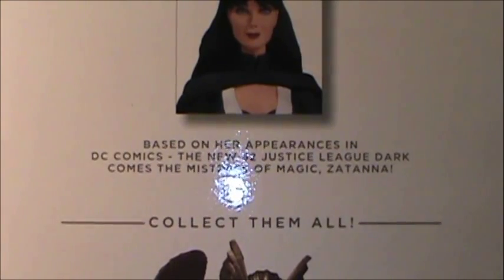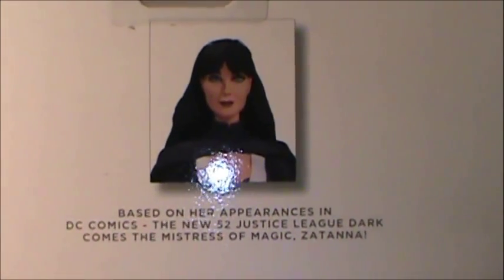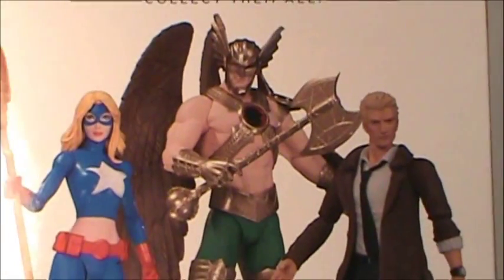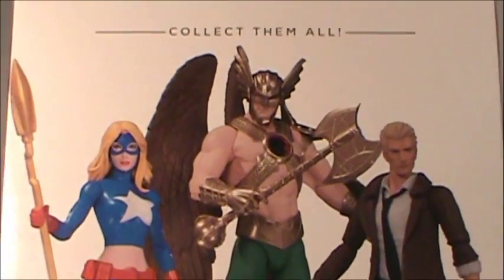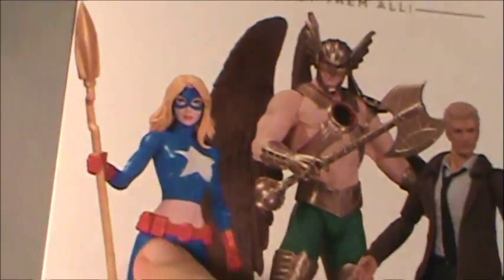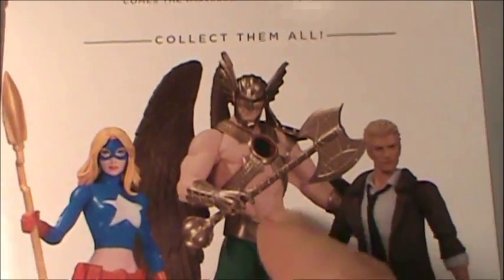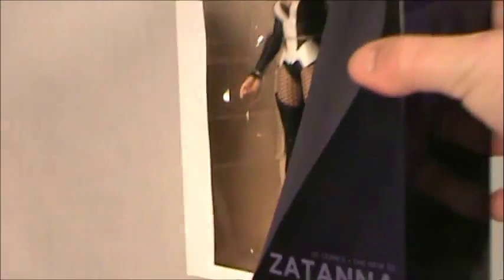Here is the back of the package. The write-up says Zatanna is based on her appearance in DC Comics New 52 Justice League Dark — she's the Mistress of Magic. Pretty basic write-up; they probably could have written a little more. The other figures in this wave: Constantine is out, Stargirl just recently came out, and Hawkman is not out yet. Hawkman looks like a beautiful figure — definitely one I'm going to pick up in 2015.